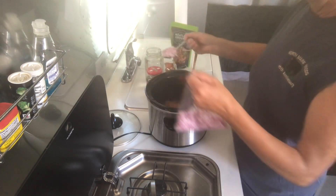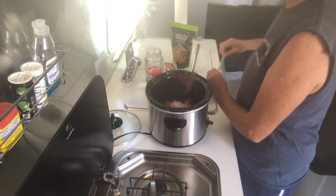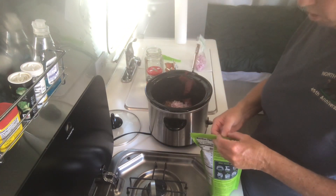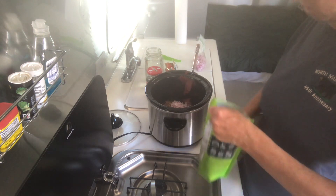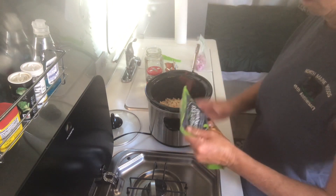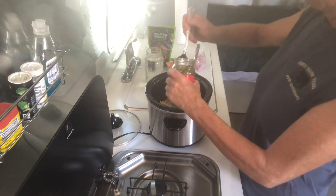Throw in some diced up onions. A lot of times I'll go ahead and use Morningstar but you have to freeze it and it does take up quite a bit of room in your freezer — especially with a very small RV freezer. So I've put in about half of the package, and I like mine a little spicy so I'm going to go ahead and put in some jalapenos.